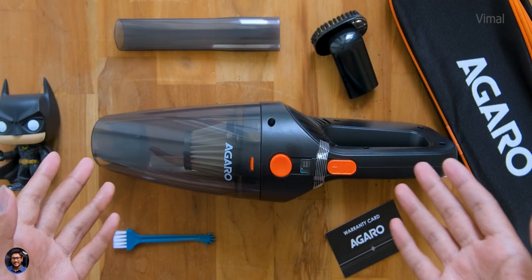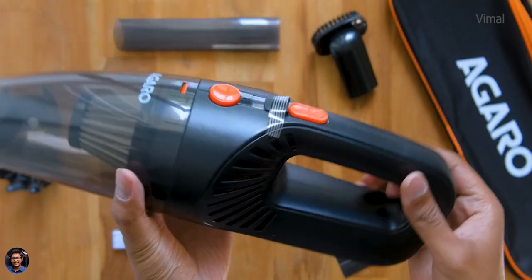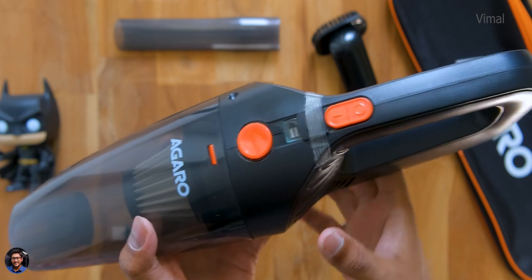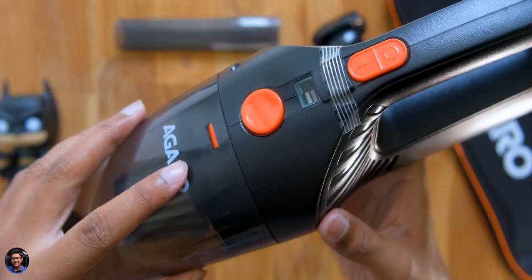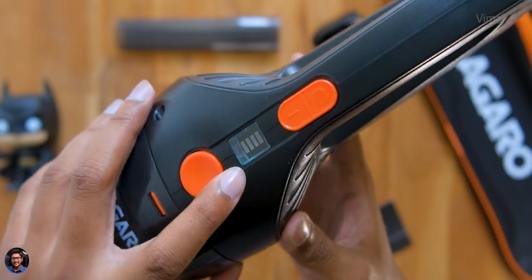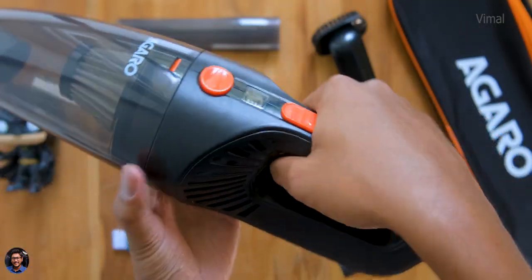Let me give a closer look at the design and build quality. The HVC 1081 from Agaro has a very ergonomic design with a couple of controls at the top. There's the Agaro branding, and looking closer at the controls: the first button is used to remove the dust chamber. On the front side there's a battery status indicator, and a power switch — very simple to use.